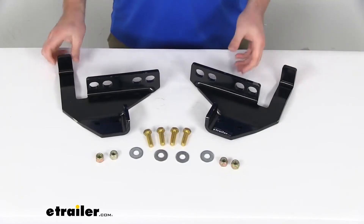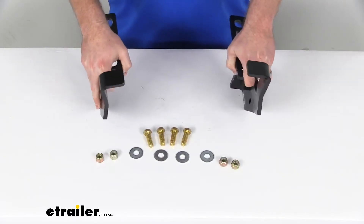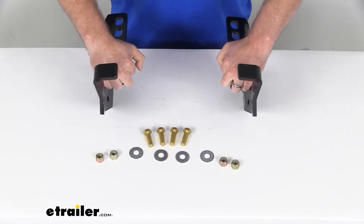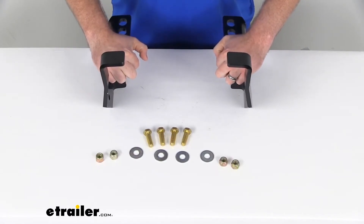This is a hidden design, so the brackets are going to sit right there behind your bumper and won't protrude past it. So it's going to be inconspicuous.